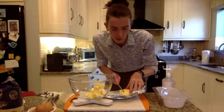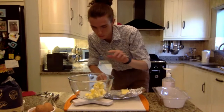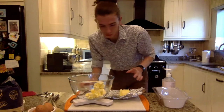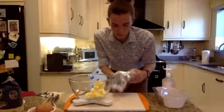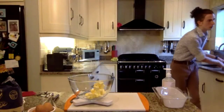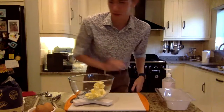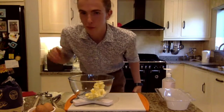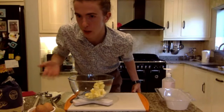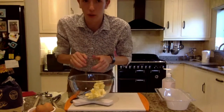175 grams of butter — a tiny bit more. Yeah, that'll do. Also, I forgot to mention: turn your oven to 160 degrees for a fan oven, 180 for a regular oven — those are the temperatures you want to be dealing with. So we've got 175 grams of butter in there, a little bit soft.